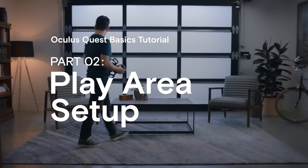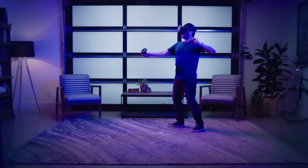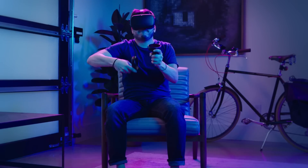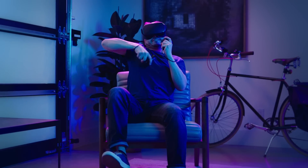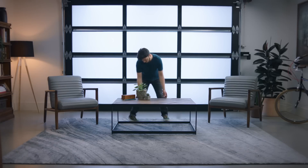Oculus Quest frees you to enjoy VR untethered. You can play games in room scale with the ability to walk around in the play area, or in stationary mode, standing or sitting in one place. Your space and preference will dictate which mode works best for you.